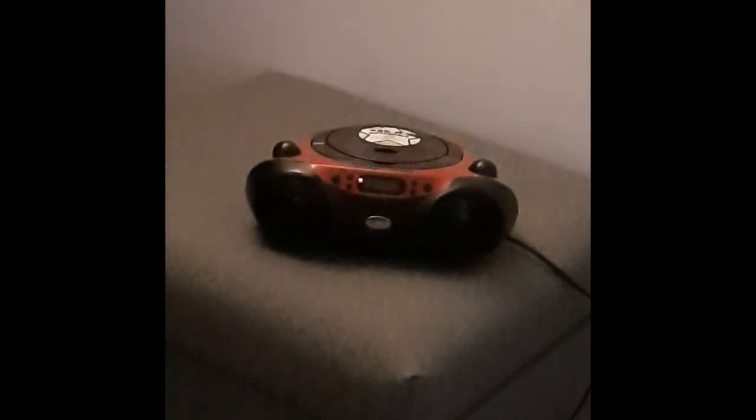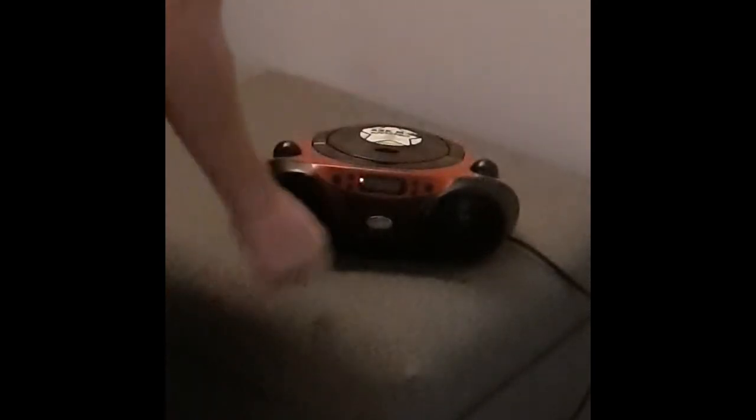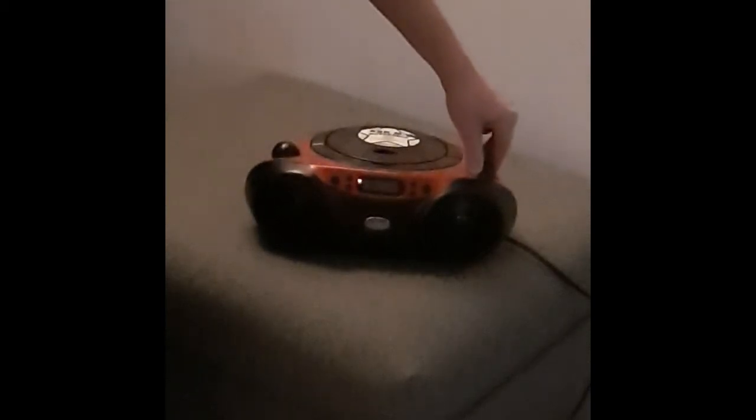It's so cheaply made. Like, they didn't even try when making this. But it's okay. I have to say the plastic on this isn't that bad. But this one has always been good at tuning in AM.